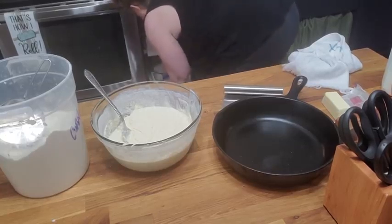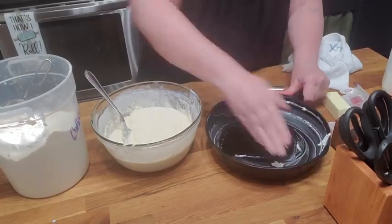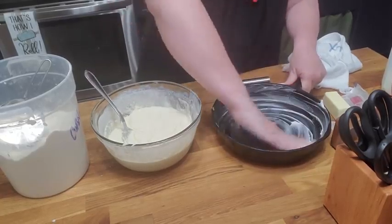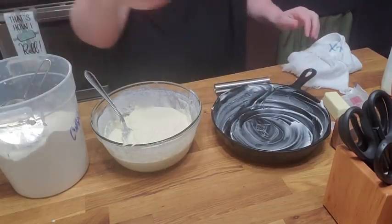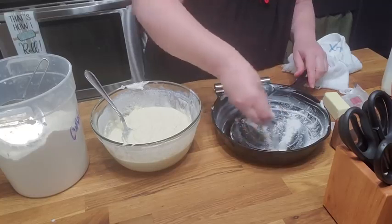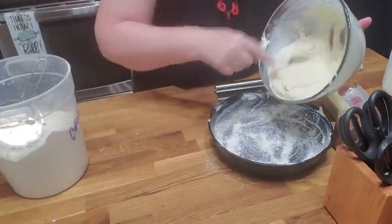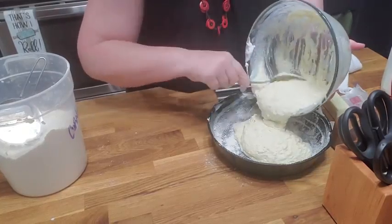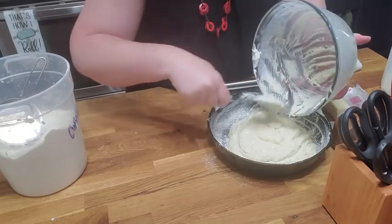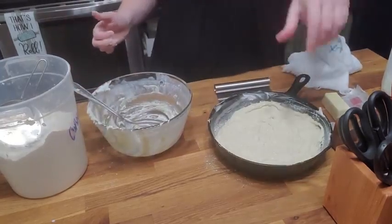Get you some Crisco and grease the skillet good. If you've never tried it this way, I suggest you try it — a lot of people think you gotta preheat the skillet, but my cornbread is very crunchy and delicious just doing it this way. Then I take a little bit of cornmeal and I sprinkle the skillet with it, pour it in, and get it in a 425-degree oven until it's nice and brown. By the time it gets done, our lunch will be ready. Going in the oven!